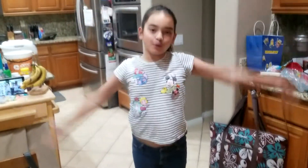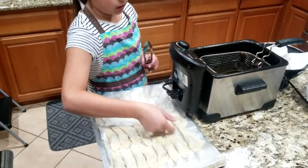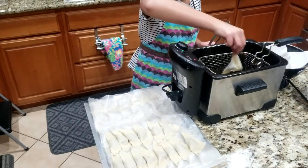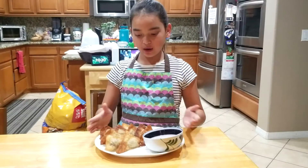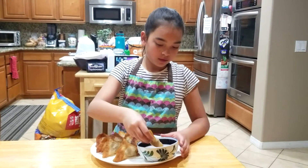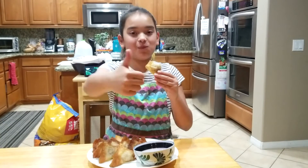I'm done folding the wontons now — time to fry! Slowly put them in, not on top of each other. Here's my wonton dish — let's try it! I love it!